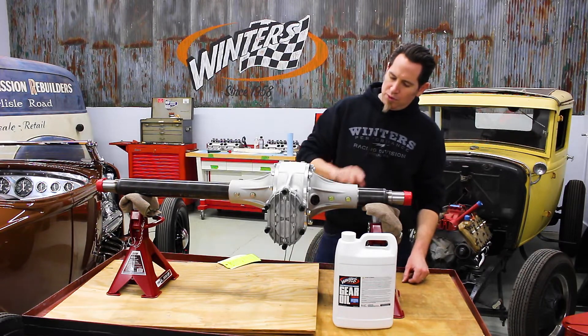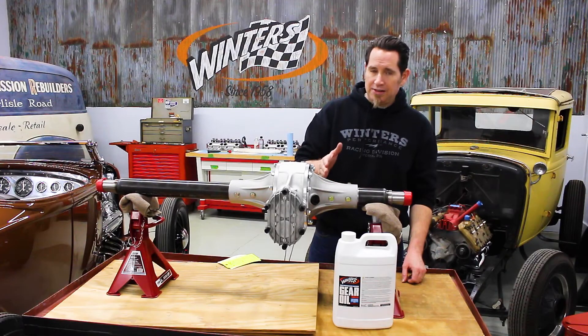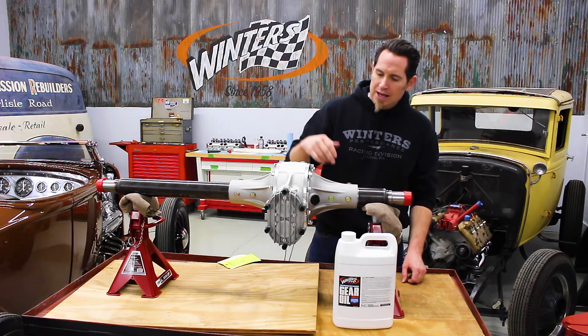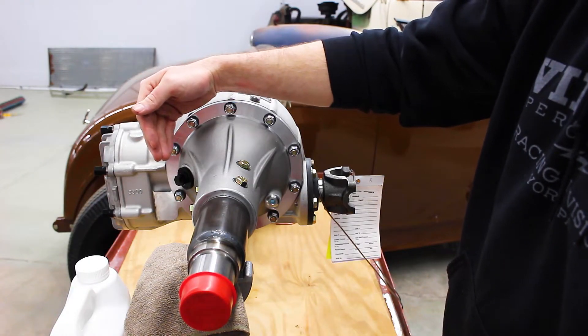What you do is remove your oil level plug, which on these rears is on the right side just ahead of the axle, and you also remove the oil fill plug, which is on the same side but just behind the axle.